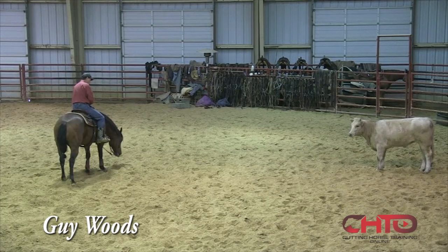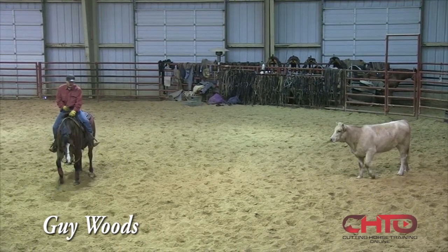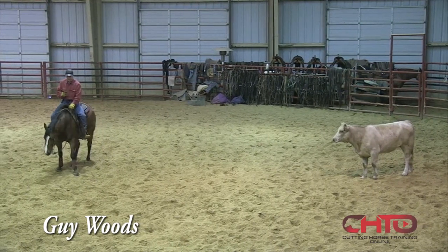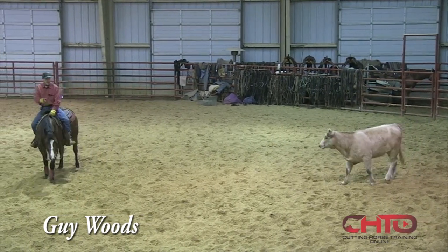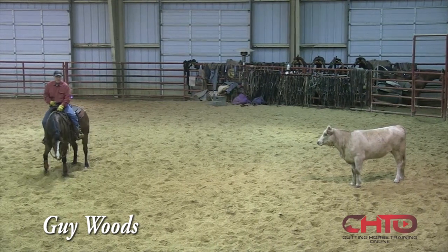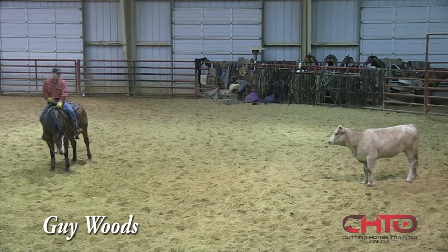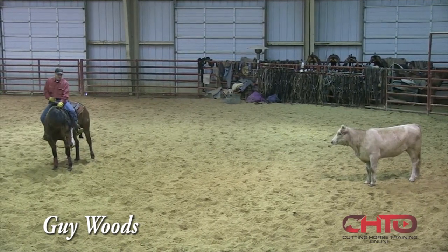If we've been doing the right thing at home — riding out past that cow and making him wait and making him do that right there — he just did that all by himself, where he was like, 'I'm outside this cow too far, I'm going to pull back into position.' And when he pulled back into position, if our turnback man runs in and moves that cow, we're in the right spot.